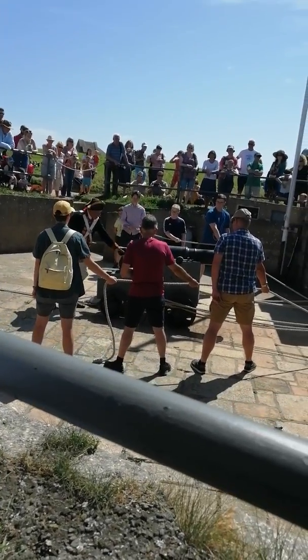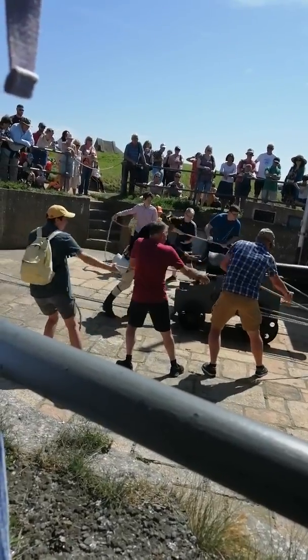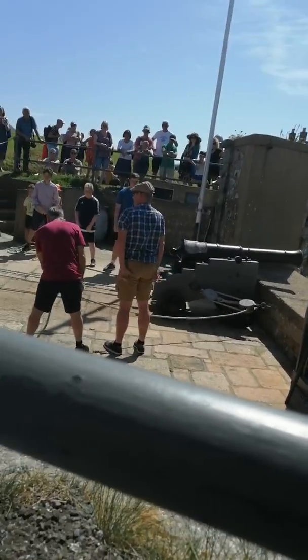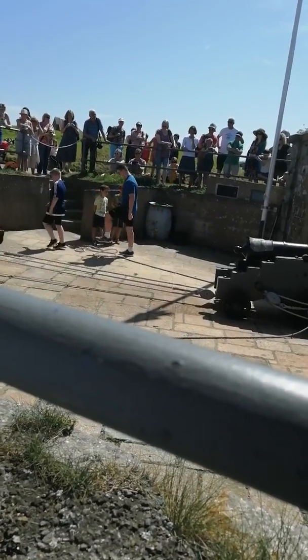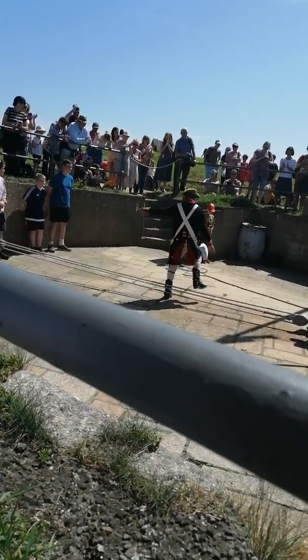Gunners, two, six, heave. Pull the cannon forward now. All the way to the front. Keep moving. Place a turn. Keep going. Most excellent. All the way. Keep going. Keep going. Gunners, cease. Drop the ropes. Throw the ropes to the floor. Step around the dangerous ropes. Go back into your positions of facing heavily. You will receive a big round of applause. Thank you, Gunners. Well done, man.